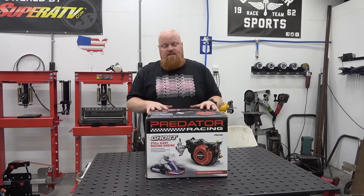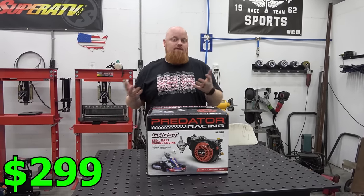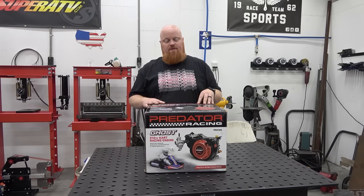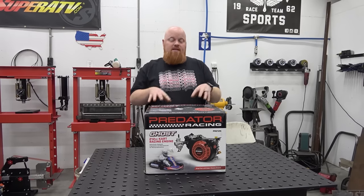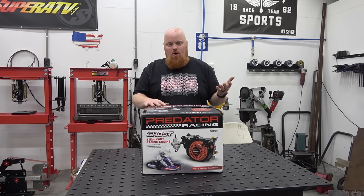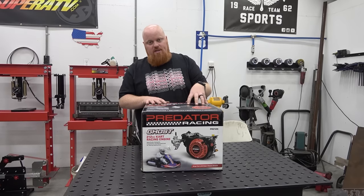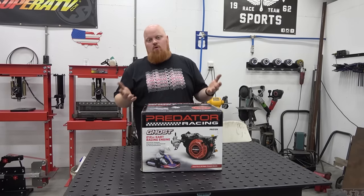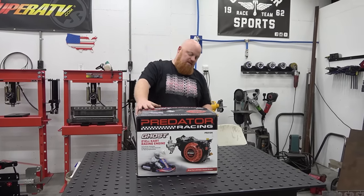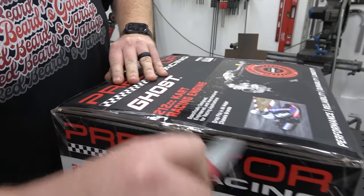The price on this engine is going to launch at $299. We're going to talk about what you're getting for that price and compare it to just a 212 off the shelf — whether you'd be better off buying a 212 and doing the parts yourself. This is again designed around the racing world. I'd imagine they're trying to get a regulated race class for the Ghost engine, just like the Briggs 206 — that's what they're going after. It's got a picture of a race car right on the box.